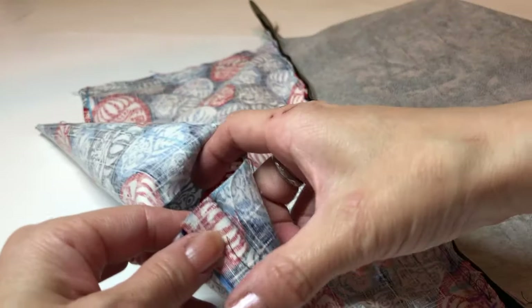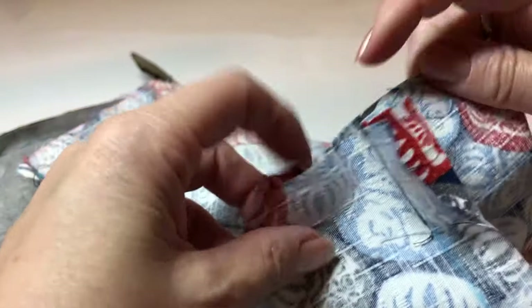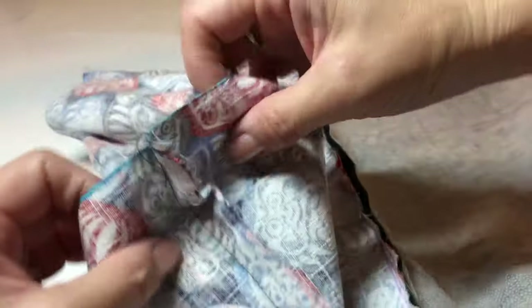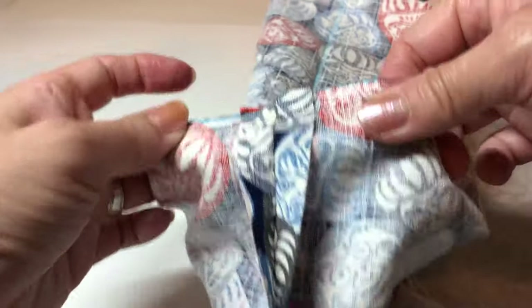Let's sew the gusset. Open that seam allowance — I drew the center at the very beginning, so you have to match those two lines. Make sure the alignment is good and just sew right there — maybe quarter inch seam, you don't need a big seam. Open the seam, then sew them. I sewed four of them.